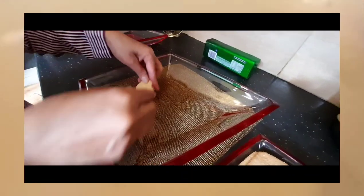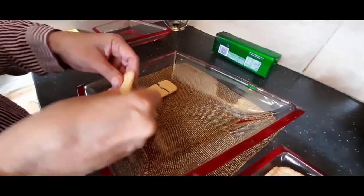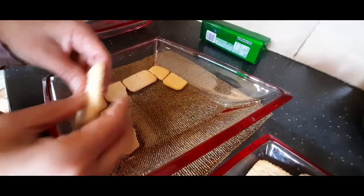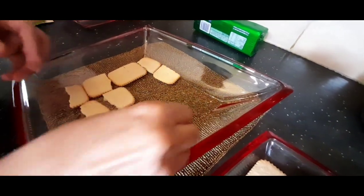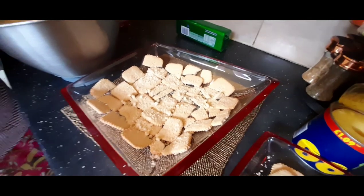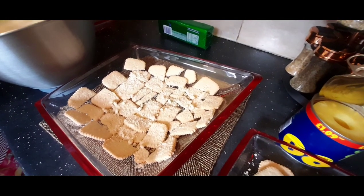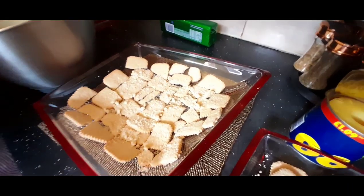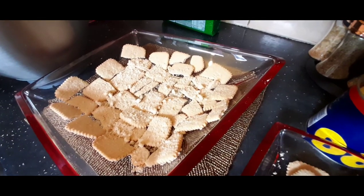Now for the last step: arrange a single layer of cookies in a pie dish or any dish. You may need to break or cut small cookies to fit. You can use any cookies — here in the UK I find nice cookies work well, but you can use tennis biscuits or any shortcrust cookies. Cover the cookies with half of the milk mixture.